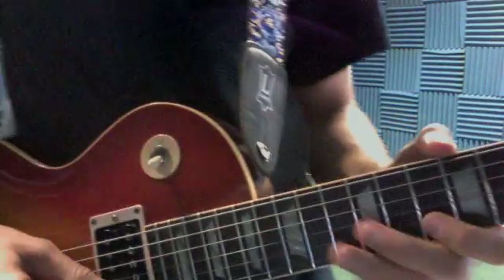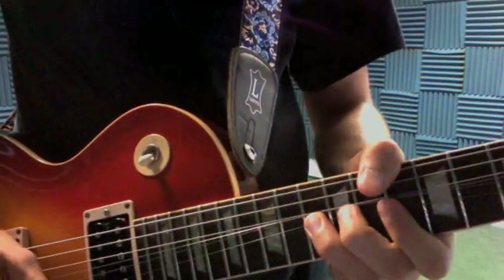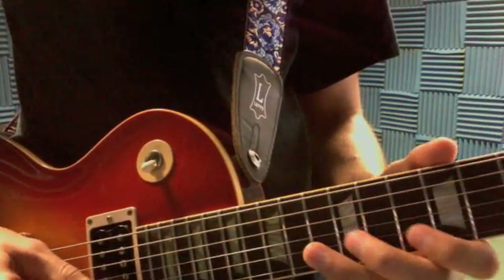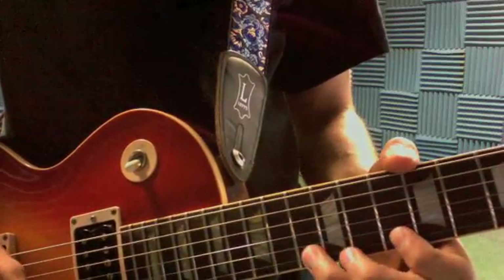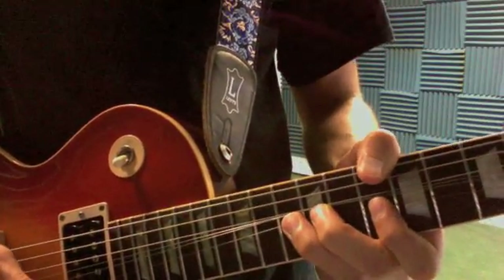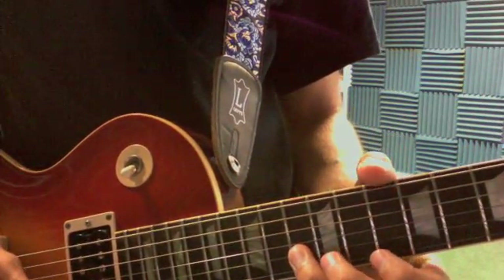The lead lick down here: that's a D pentatonic shape — bend, 12, 13 on B, slide to 15.